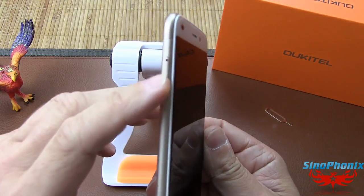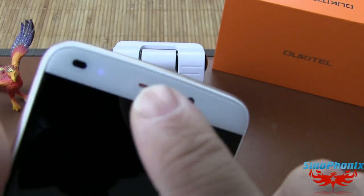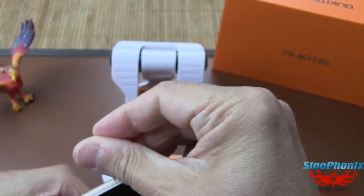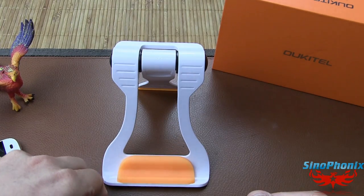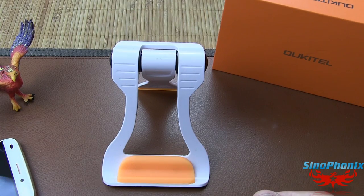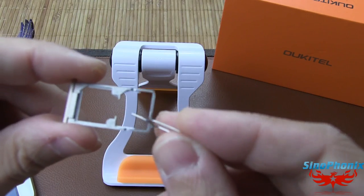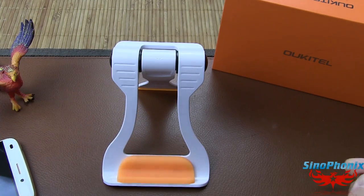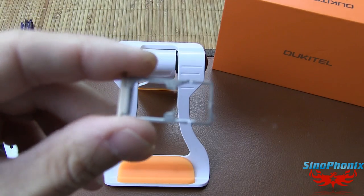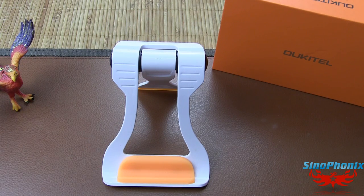Sur le côté gauche, un petit tiroir pour mettre la carte SIM. Il est double SIM, avec une LED de notification qui clignote et fonctionne correctement. Point un peu négatif : le petit tiroir est double SIM certes, mais on ne peut pas avoir à la fois une carte micro SD et une double SIM en même temps. C'est un peu dommage mais c'est le principe actuel de ces téléphones avec ces petits tiroirs.